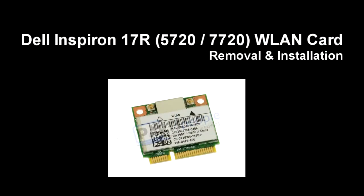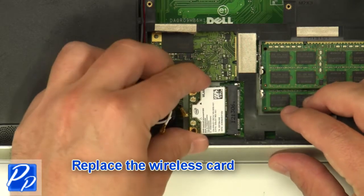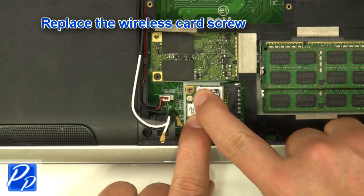If you need to find the part, check out the link in the video description. Now let's get started with the installation — replace the wireless card and replace the wireless card screw.